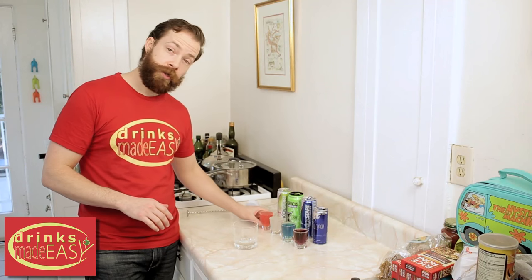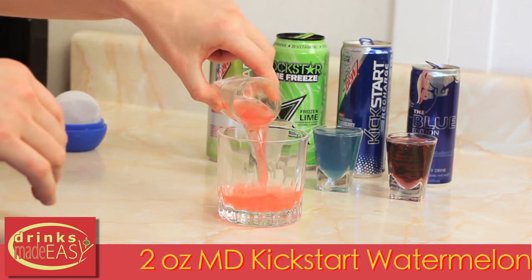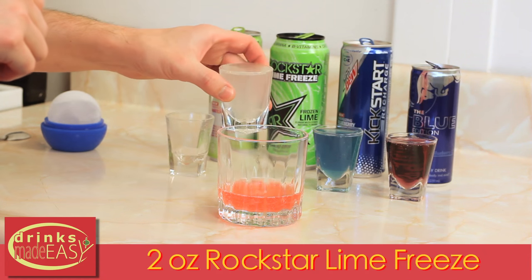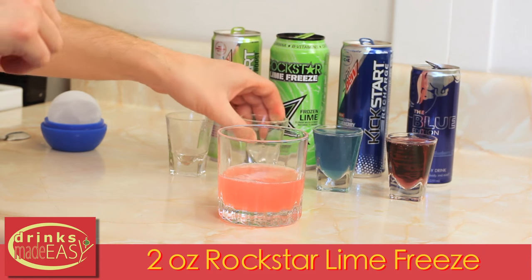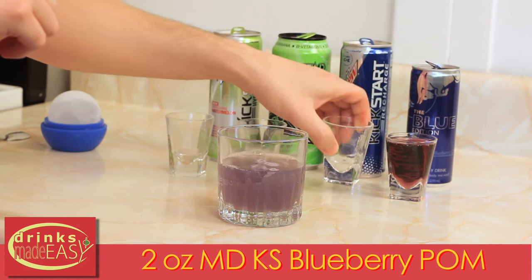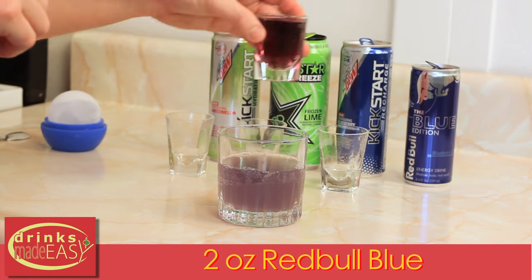To build the Title Trickster, you'll start by adding two ounces of Mountain Dew Kickstart Watermelon. Next you'll add two ounces of the Rockstar Lime Freeze, two ounces of the Mountain Dew Kickstart Blueberry Pomegranate, and last but not least two ounces of Red Bull Blue.